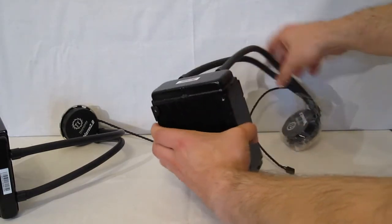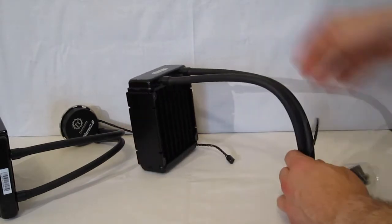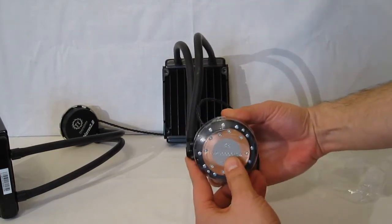The actual workings of the unit itself are very, very simple. The pump has a cooling block which is going to sit directly on the CPU.